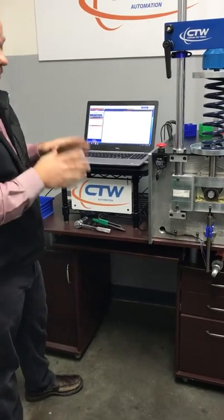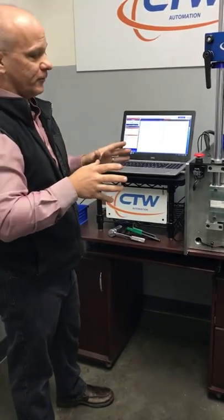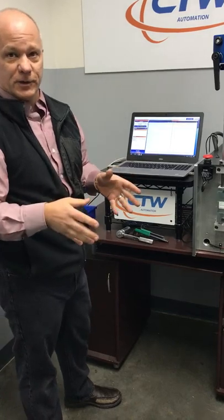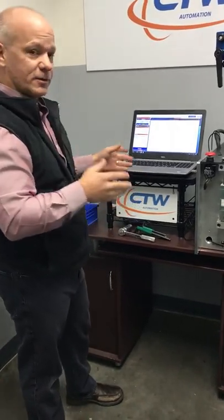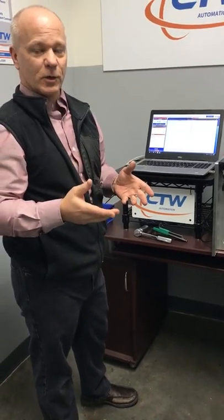The nice thing is we know we're on a two-inch stroke, or if you have a metric crank you're on a 50 millimeter stroke, so that's all fixed. We're going to start a little test. What we've done is create a very slow speed test — one speed, one inch per second. We're only going to run two cycles. As you know, in the CTW software you can choose how many cycles to run. Run two cycles and pick the second cycle.